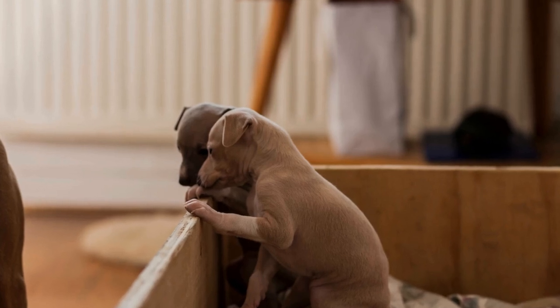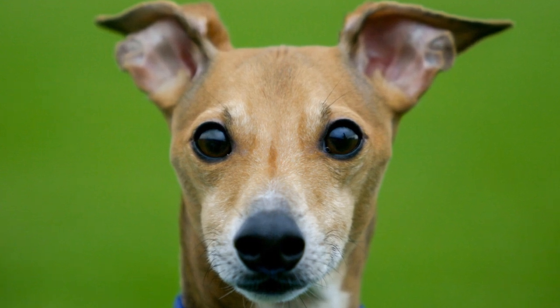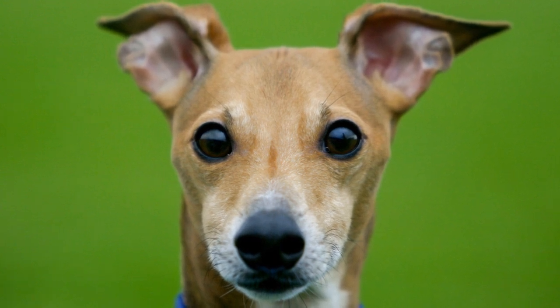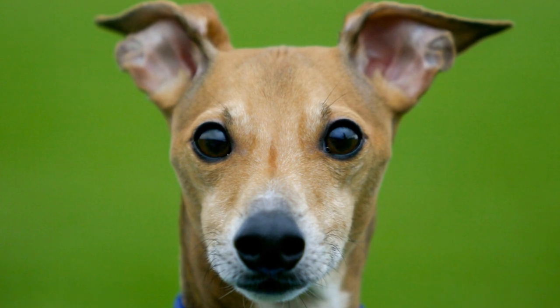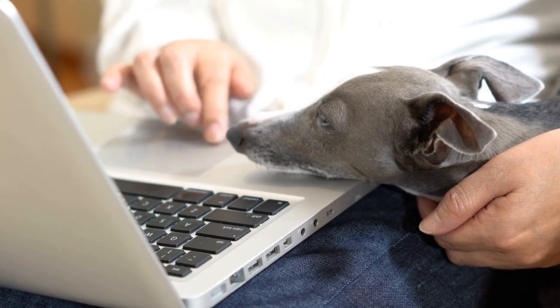Italian Greyhounds are beautiful and elegant dogs that have a mesmerizing presence. While these dogs are known for their grace and agility, they are not typically known for their swimming abilities. In fact, Italian Greyhounds can be quite hesitant when it comes to water.